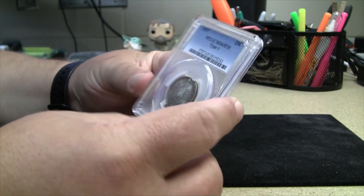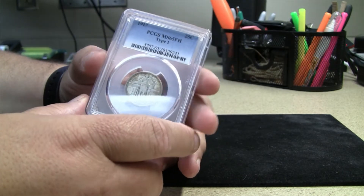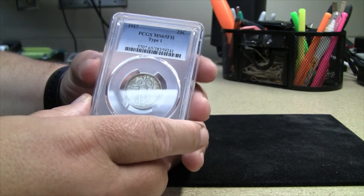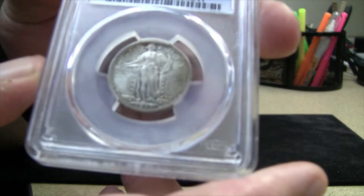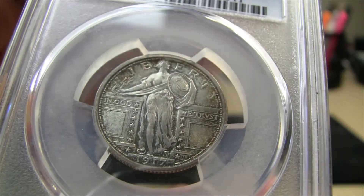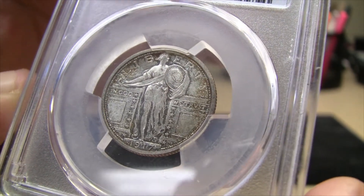The mintage on this — 1916 is actually the first year they made the Type 1 Standing Liberty Quarter, not 1917. But the 1916 mintage is right around 50,000 and the prices on those are staggering, almost 20 times or more what these cost. In 1917 they made 8.7 million of these Type 1's in Philadelphia, 1.5 million in Denver, and 1.9 million in San Francisco. So there are many of these floating around. After this, when they started making the Type 2's, they made an additional 25 million of the various mint Type 2's.